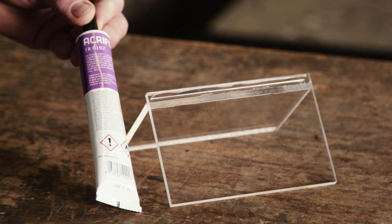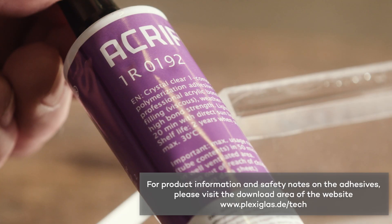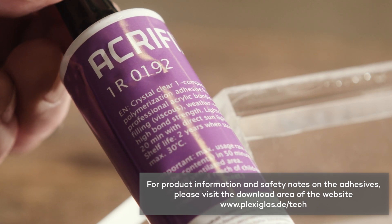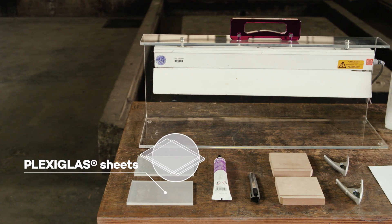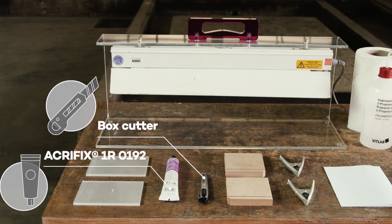In this video, we will show you how to glue together two Plexiglas sheets along their edges. For this, we use the polymerization adhesive Acryfix 1R0192. First of all, here are all the materials and tools you need to glue Plexiglas sheets together.